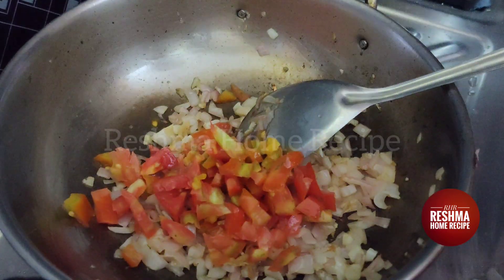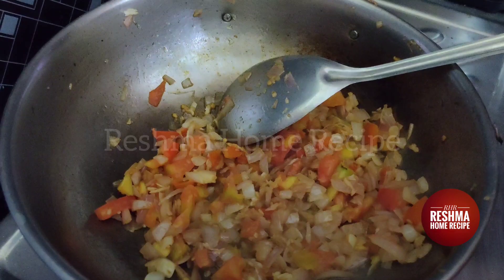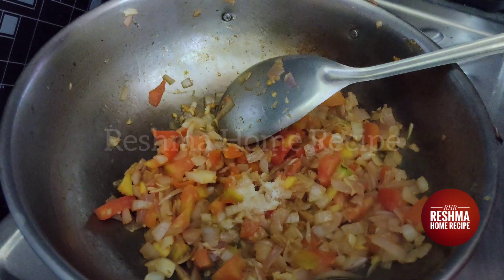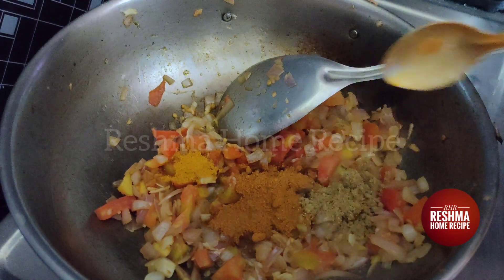Let's fry it in a medium-sized bowl. Add 1 tbsp of salt.